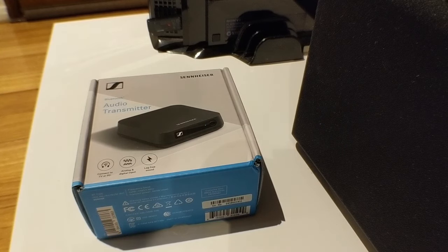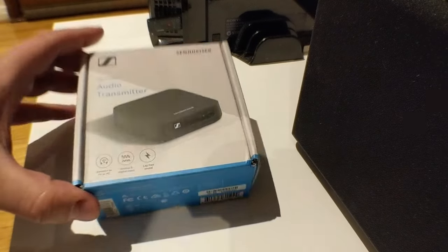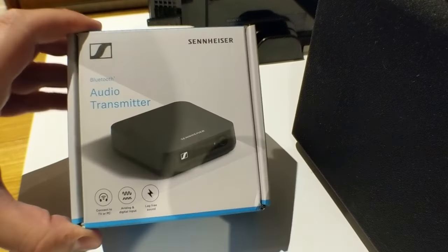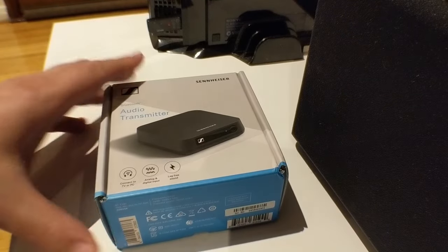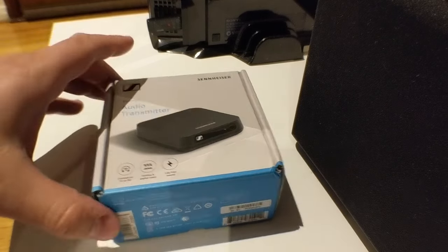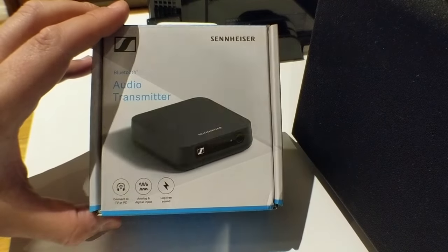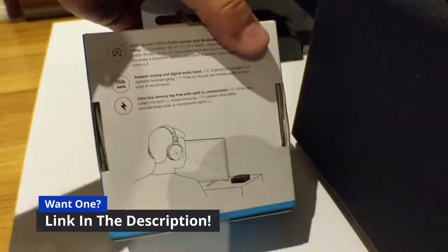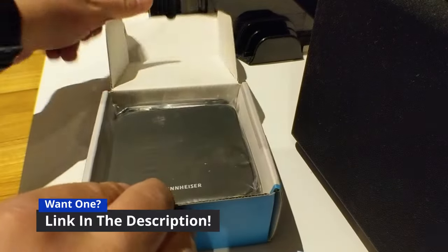Hey guys, welcome to Stuff You Should Buy. This is Harry, and today we're having a look at this awesome little Bluetooth audio transmitter — it's the Sennheiser BT T100. This little thing is amazing. Let's do the unboxing. I'm going to run through what's in the box, then run you through connecting it all up, and along the way explain why this little thing is incredible and why it's getting rave reviews.